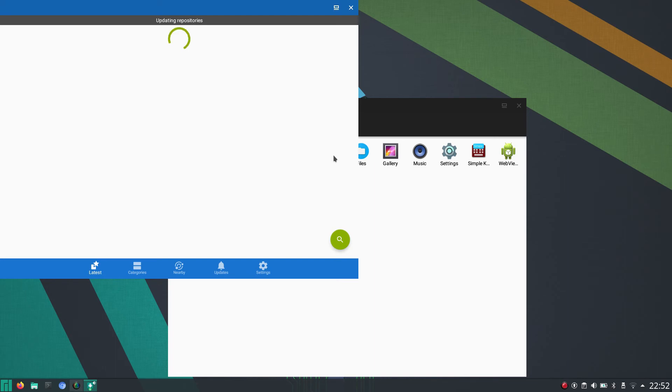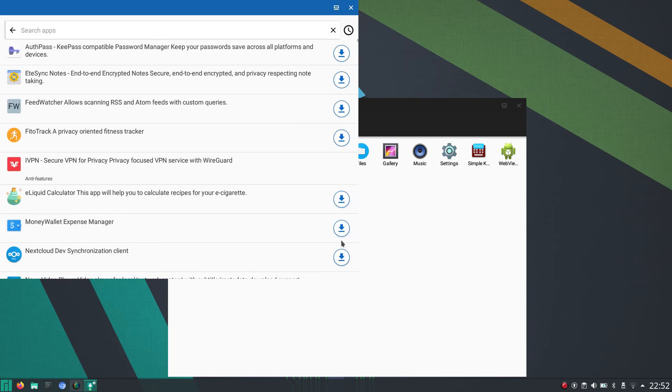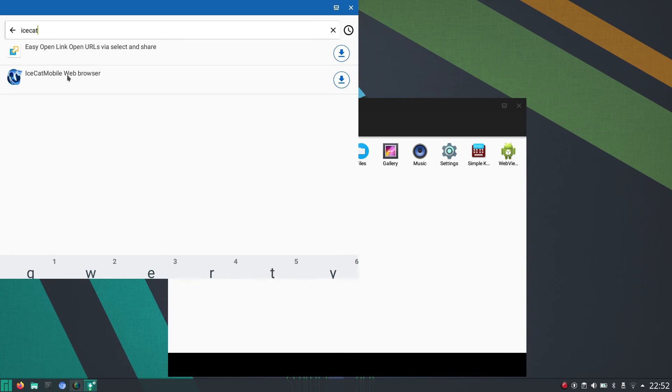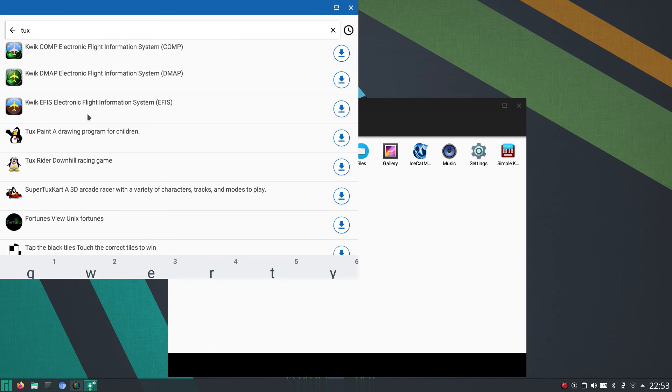Hopefully updating the repositories won't take too long. As I said, it doesn't feel very fast. What was it — iSCAT? iSCAT mobile web browser. So we're going to install the iSCAT mobile web browser. You can also find SuperTux card in there — I already tested it and it doesn't work.